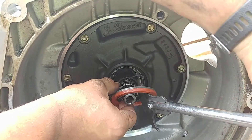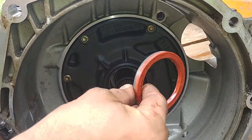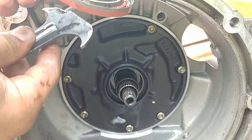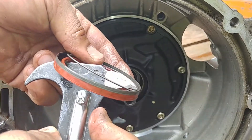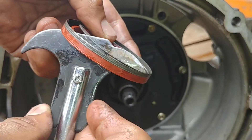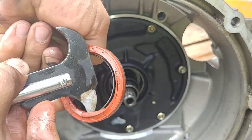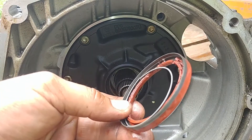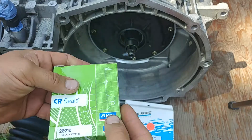Grab the inner metal part of the seal like so. To be more clear — you don't go out with the hook, you just pry the seal out and let the hook grab the body of the seal. That's easy enough.